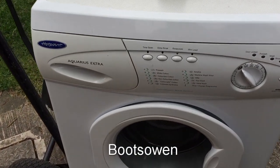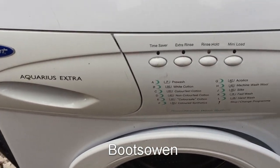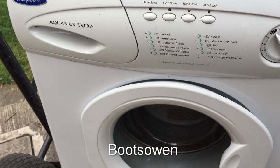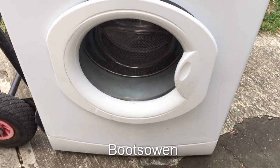Hello there, it's Boots Owen here. This is a Hotpoint washing machine. It's an Aquarius Extra, model WMA40. I'm not sure what the Extra stands for, but nevertheless, I'll show you today how to do the lint filter.